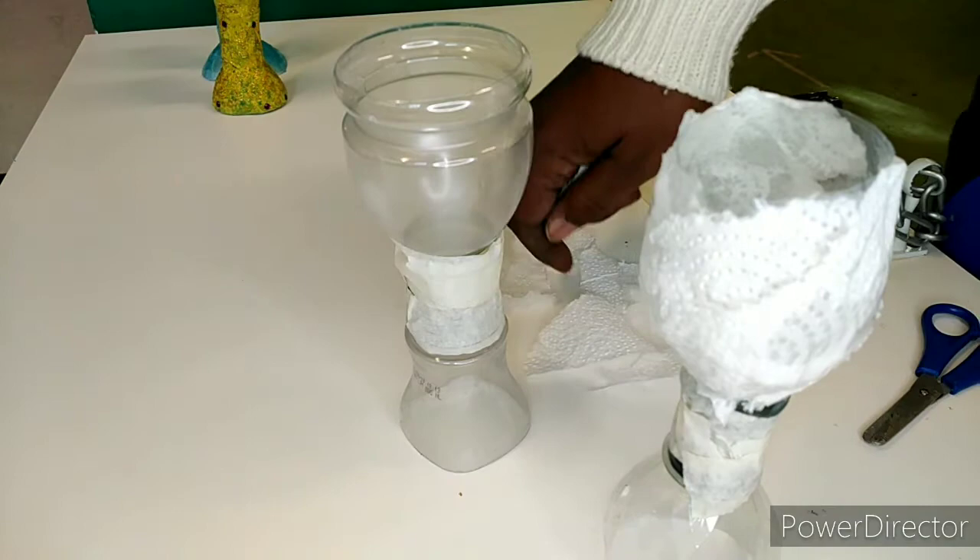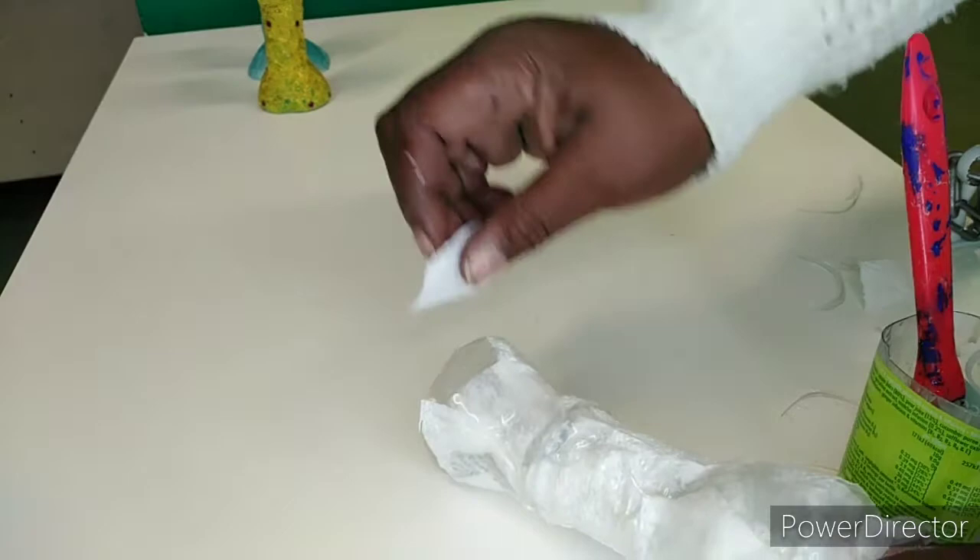Cover the whole of the plastic with the tissue paper and glue, then wait to dry.